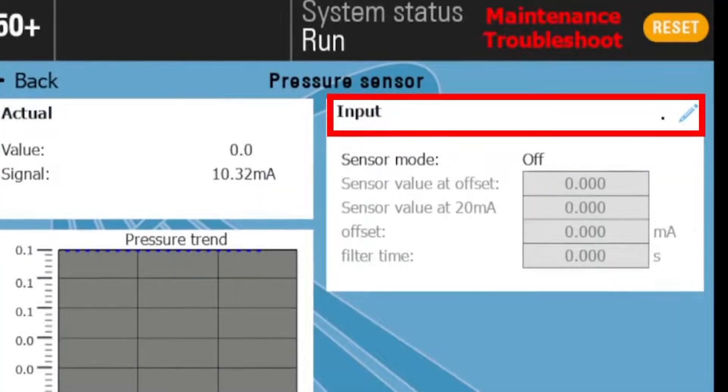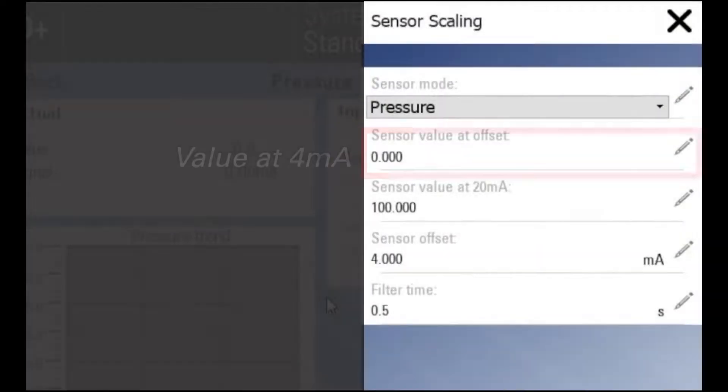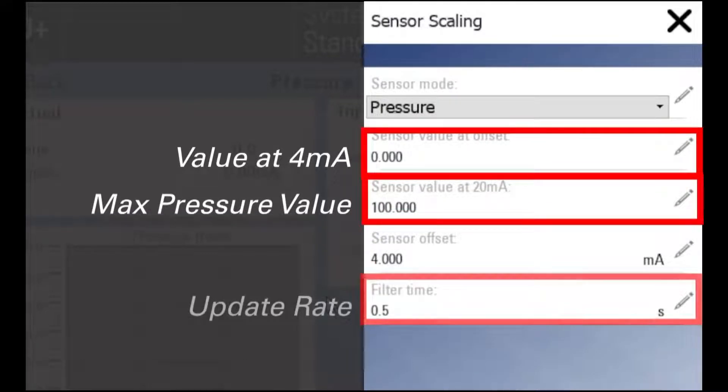To set up the pressure transmitter, select your sensor mode. Next, set the 4 to 20 milliamp scaling to match your transmitter. This can be located on the side of the transmitter.